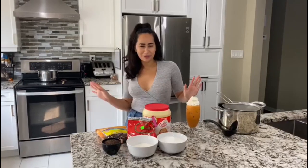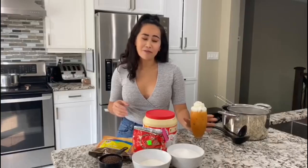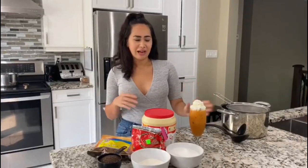Hello everybody and welcome back to Being Cat with us. I'm Brittany and today I'm going to show you how to make my favorite, absolute favorite drink, Thai tea. Every time I go to any Thai or Vietnamese restaurant, I always get the Thai tea.